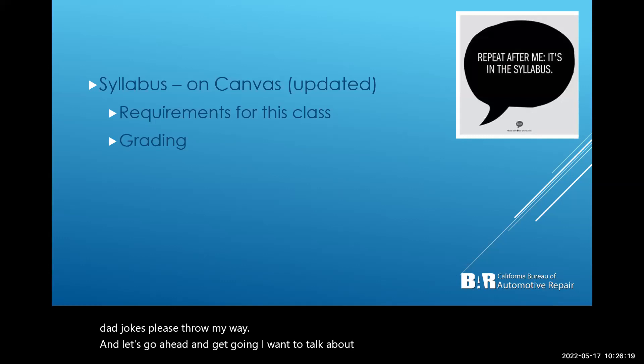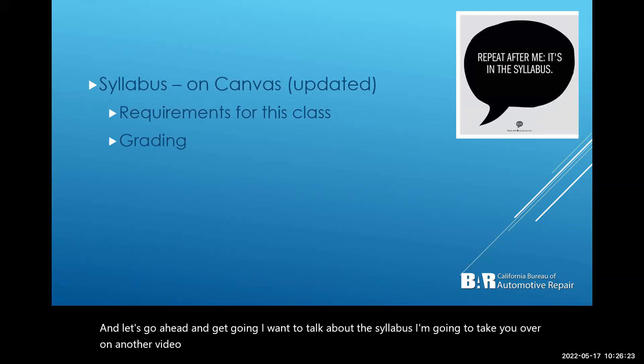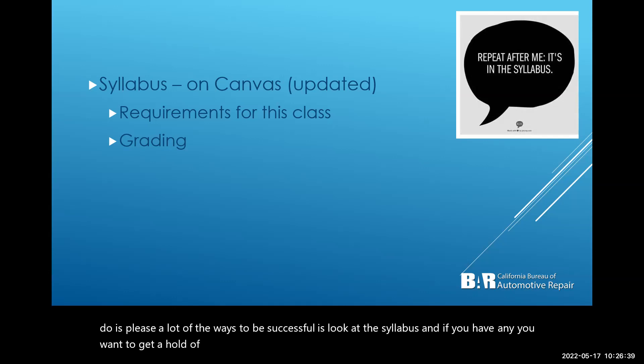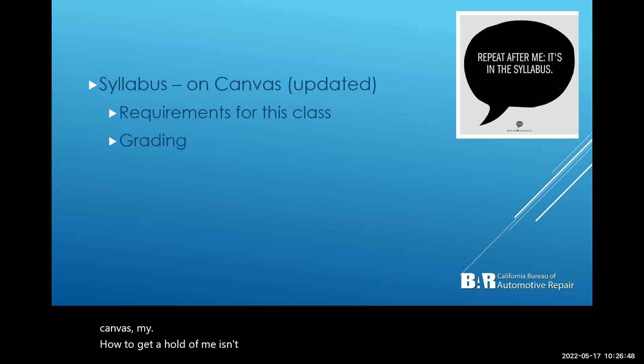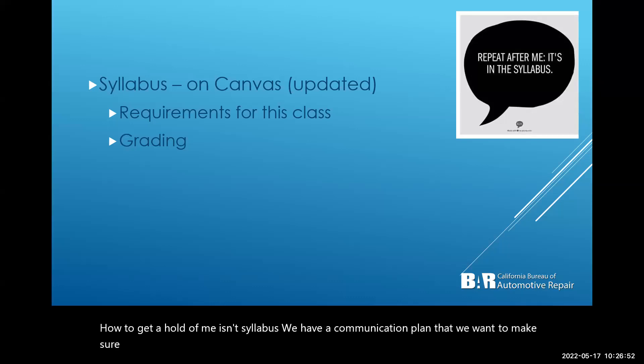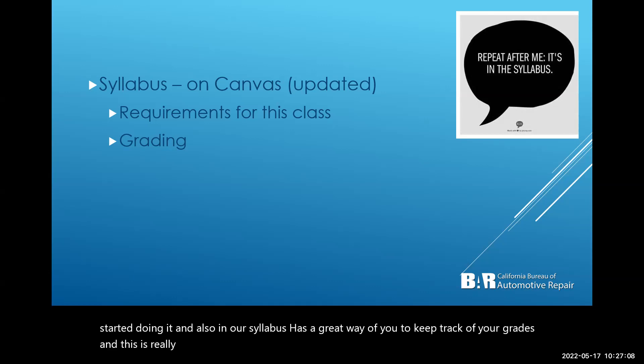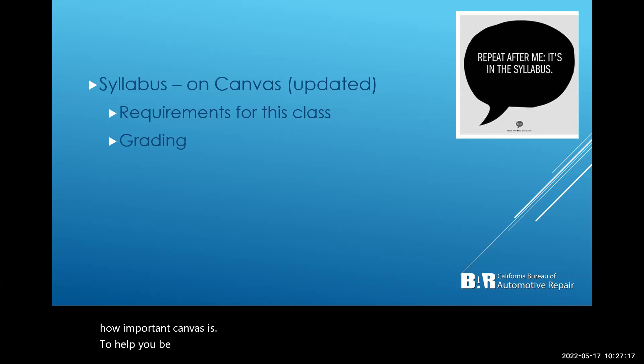I want to talk about the syllabus — I'll take you over to it in another video. One of the main ways to be successful is to look at the syllabus. My contact information is in the syllabus and in Canvas. We have a communication plan so you can always get a hold of me. The syllabus also has a great way to keep track of your grades, and it's really important that you watch the video about Canvas and how it can help you be successful.